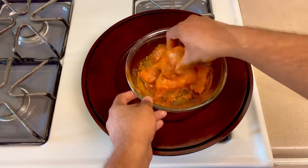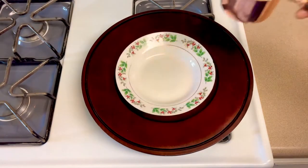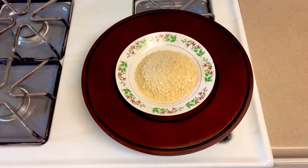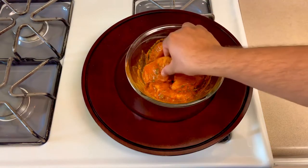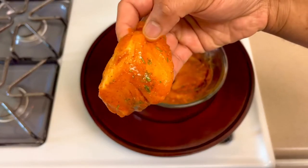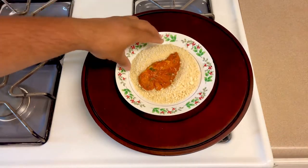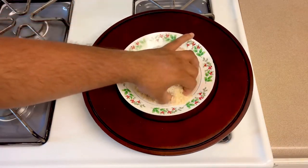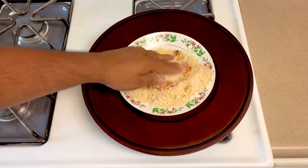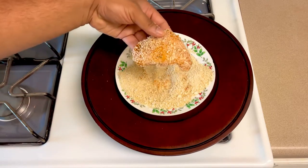We are going to use the egg white, then add bread crumbs. Add 1 cup of bread crumbs to a small plate. Coat each piece individually in the bread crumbs using a wet hand and dry hand technique — add one side at a time, pressing the bread crumbs on well.